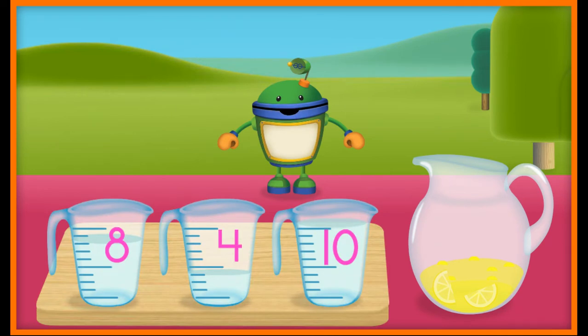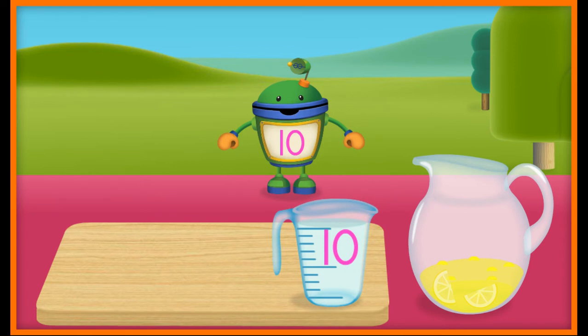Now let's add some water to the pitcher. This recipe needs 10 units of water. Tap the amount we need. Yeah! 10 units of water. Way to go! You're great at this. Now pour the water into the pitcher.